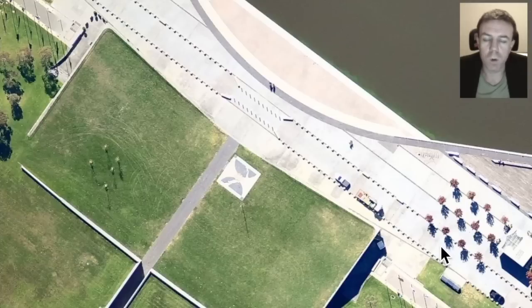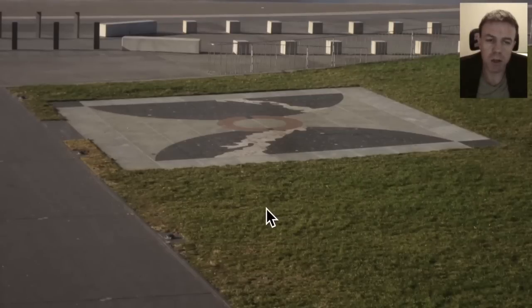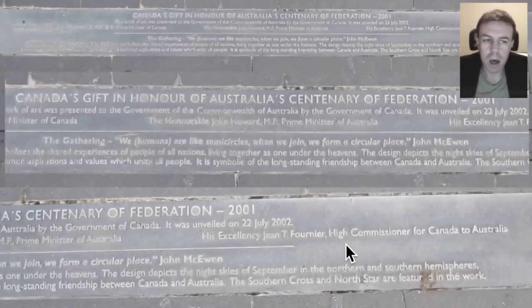Here we are looking down on the foreshore of Parliament House. We have Lake Burley Griffin here. Over here we have some trees planted in the constellation of the Southern Cross, and we have a star map here that is a gift from the Canadian government to Australia. Here is a closer picture of the star map, and here is the plaque: 'We humans are like semicircles. When we join, we form a circular place,' by John McEwan. The design depicts the night skies of September in the northern and southern hemispheres, featuring the Southern Cross and North Star.